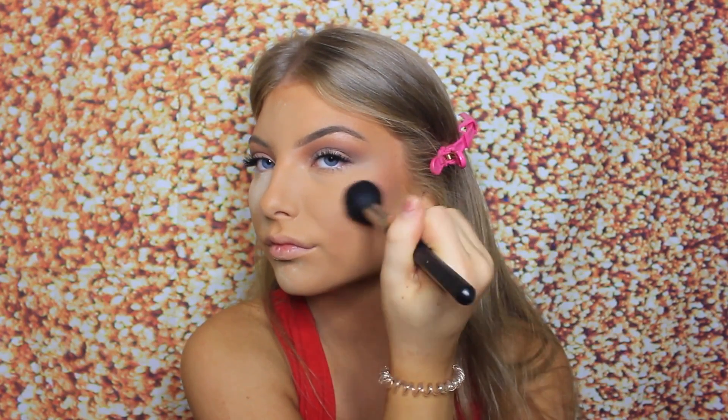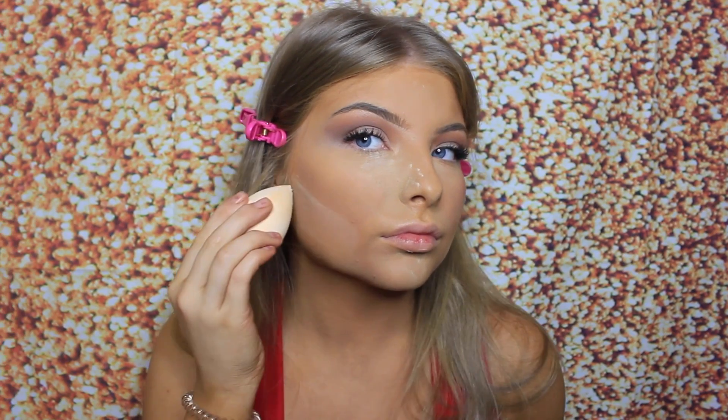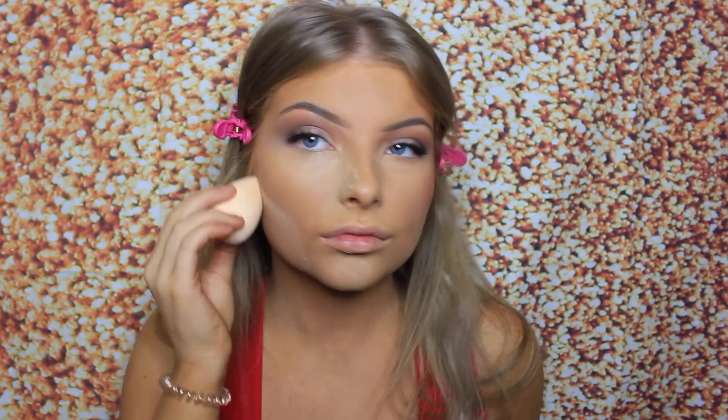Next I'm applying blush — I love blush, so I'm using a really glowy pink one from MAC. Apply it in a way that angles upward, not really on the apples of your cheeks — just blend it up. Here I'm showing the same thing on the other side.